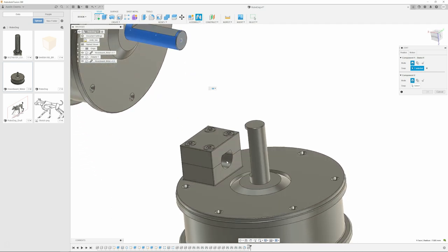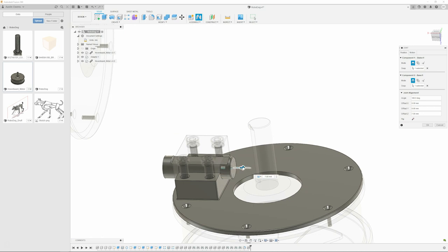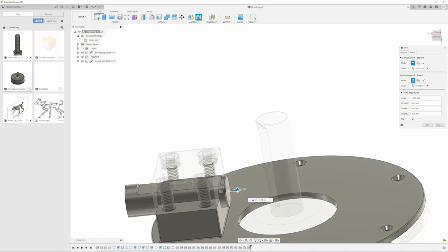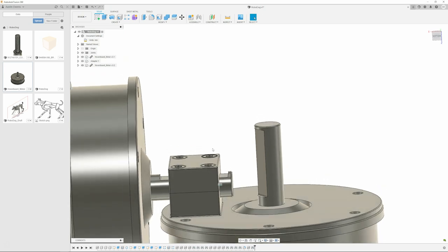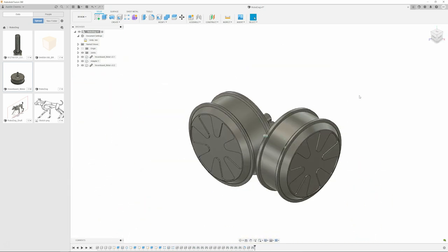I would definitely suggest some fillets on the sides of the coupling block - the bottom part of it. I do have fillets but I could have made them bigger for sure. Looking at the physical part right now there's really not much there - it's probably so small that it didn't even matter with the extruder I was using on the 3D printer, given the resolution. So there's no point doing it at that scale.